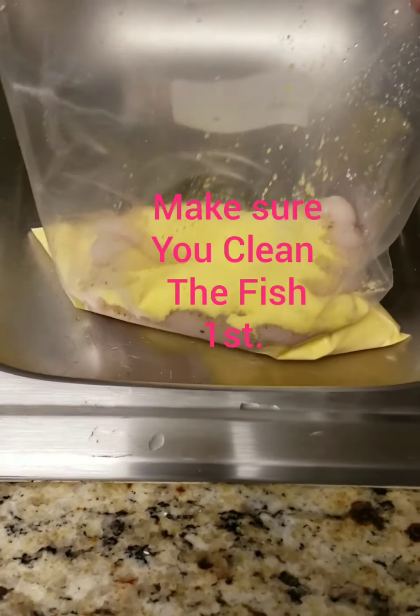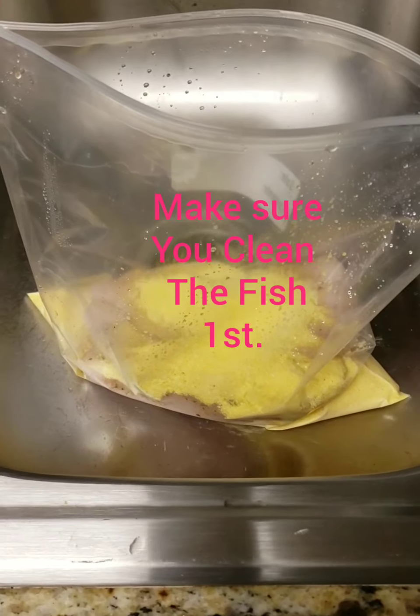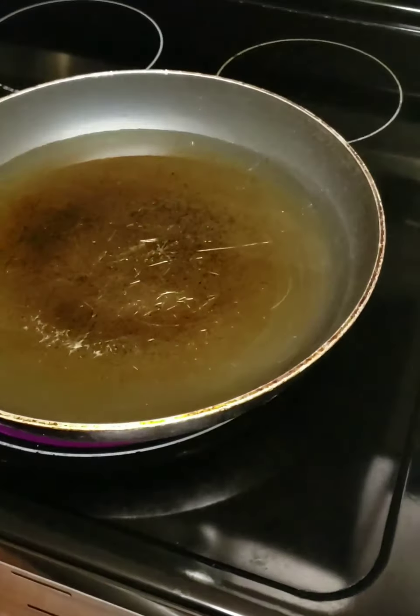I have the fish inside of the hefty bag and I'm about to shake them up to get it all coated. I'm using canola oil and I'm putting it inside of my skillet.